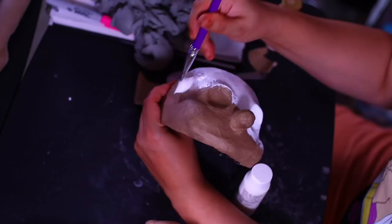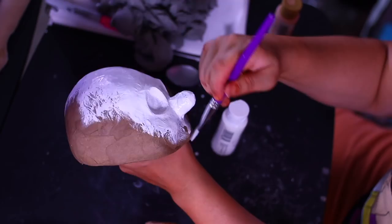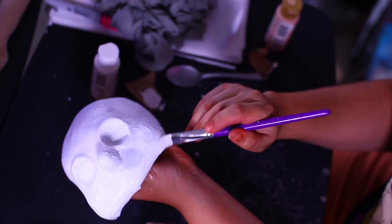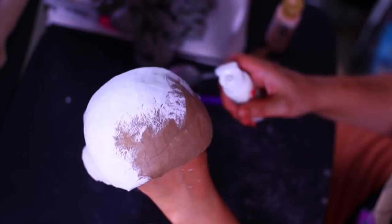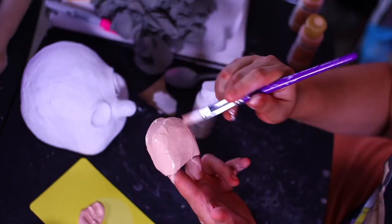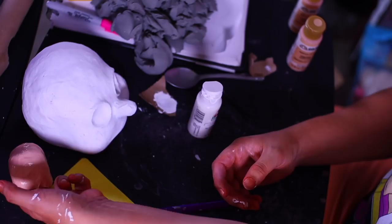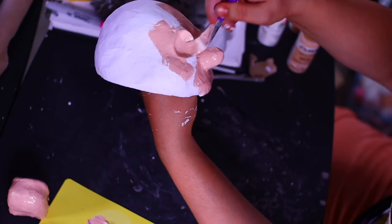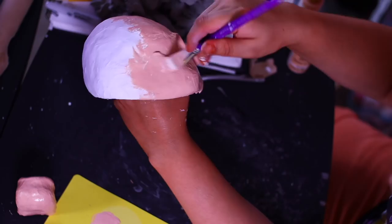I didn't have gesso so I'm using white paint as a base barrier so the paint adheres better. I got into the habit of gessoing from art school — I rarely notice a big difference with puppets but it's a good habit. Then I'm going in with Folk Art acrylic paint in flesh color — a standard peachy cartoon tone — covering the mouth plate and skull entirely. This is just the first layer of paint.